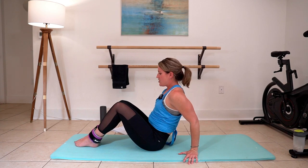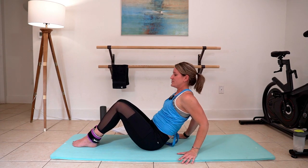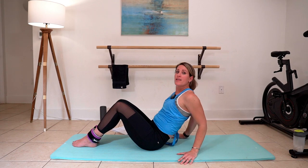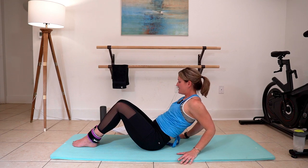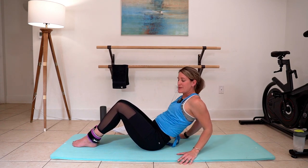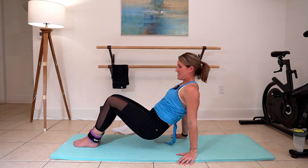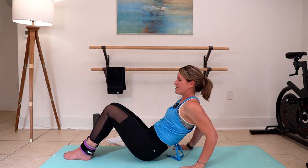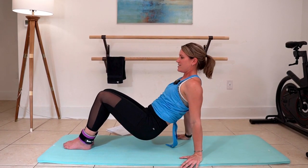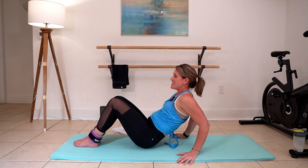We're going to put some work in to the back of the arm — tricep extension. Here's the first level. Keeping that booty on the floor. Those biceps are pressed into your rib cage on the back. Thumbs face forward, fingers turned out. So we're giving those thighs, hip flexors, and abs just a little bit of rest right here. We're going to take this up a notch — bend and lift, bend and lift. Three, and two, and one. Perfect.